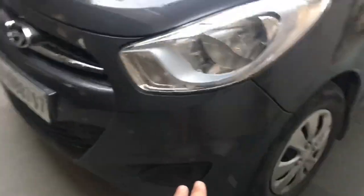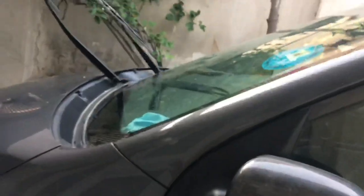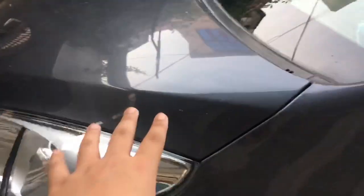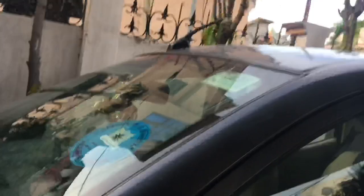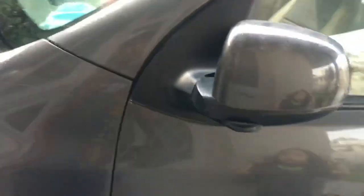We have the grille with chrome and the Hyundai badge, number plate holder, and fog lamp spaces. However, since this is a Magna it did not receive fog lamps from the factory and we never got them installed. The mirrors don't have indicators because this is the 1.1-litre variant, not the 1.2-litre — the indicators are on the side instead. The A-pillars run smoothly and are in body colour. Under this bonnet is a measly 1.1-litre engine. We have dual wipers and an antenna up here.